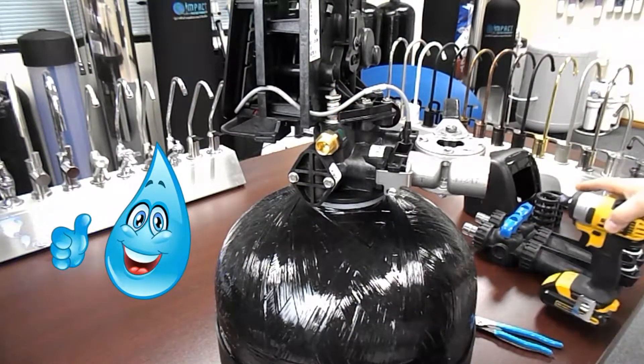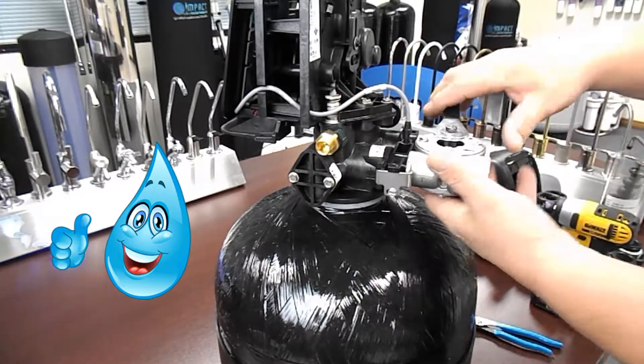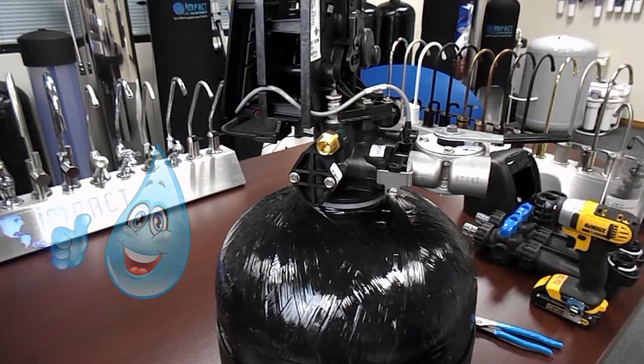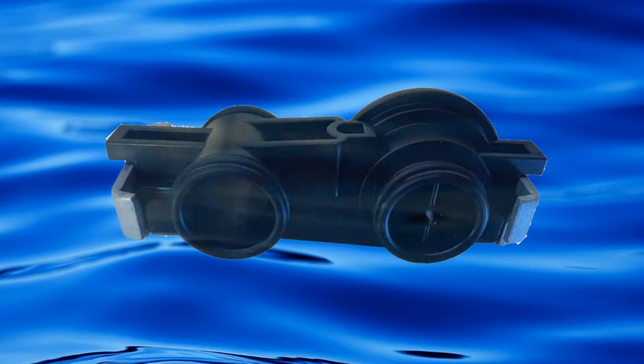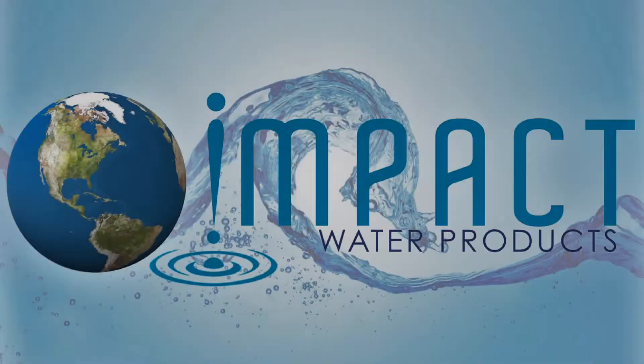Once again, power tools should not be used while doing this service. A 4-in-1 screwdriver is a much better choice. Thanks for watching this tutorial on how to rebuild a 5600SXT turbine meter. Check back often for more tutorials and informational videos.